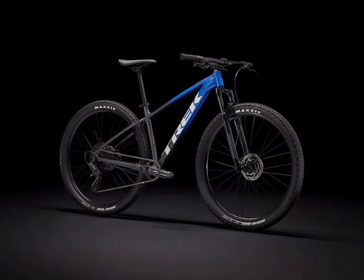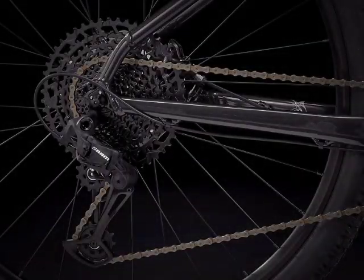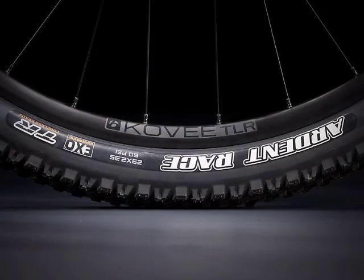Now we come to the Trek Marlin 8, Trek's highest specification Marlin bike, and the only bike here not to feature the XR2 Comp wire bead tires. A huge step-up from the previous bikes, this bike features a SRAM SX Eagle 12-speed drivetrain, meaning it has 52 teeth as its highest gear, giving you insane climbing ability, and 11 teeth as its smallest gear, giving you extremely fast downhill speeds. The tires are going to be the Maxxis Ardent Race, which come tubeless ready and have Maxxis EXO casing for extra durability in the sidewall.